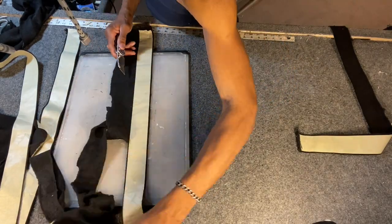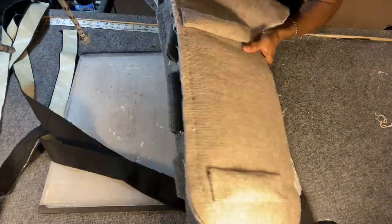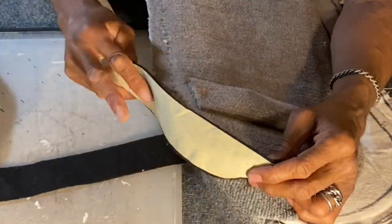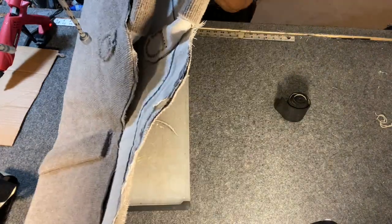Once I'm done trimming the corners of the bag, I wrap the corners with some soft material — take the soft fabric, hot glue it down, and wrap it around the corner. That protects the instruments and it looks a little better too.